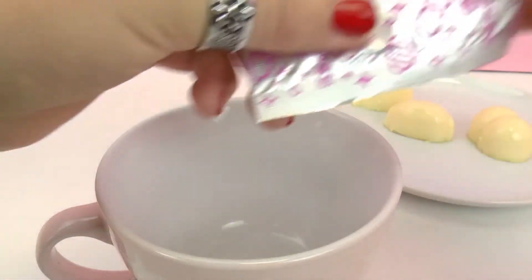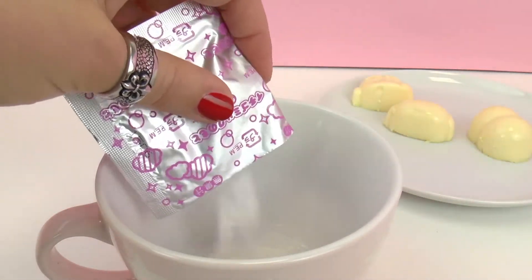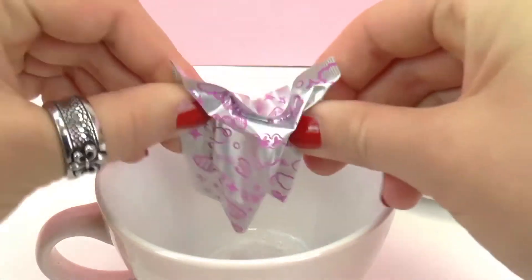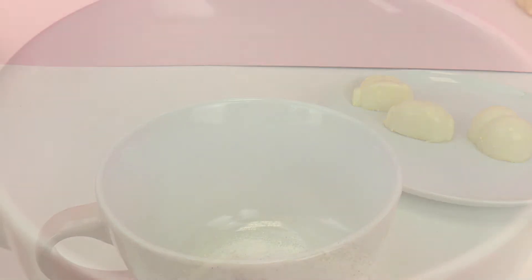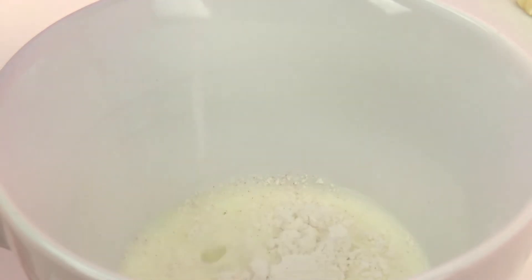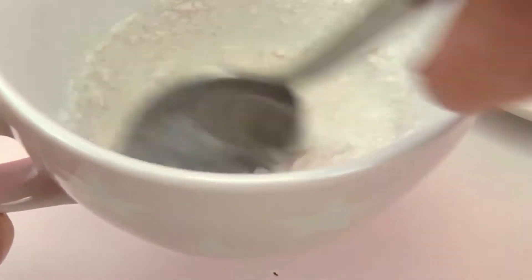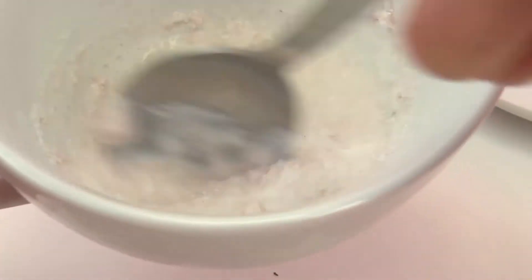So I have here a small cup and I'm going to start by pouring the package in. Next I have some milk — I'm not going to measure this, I'm just going to do it by feel. There we go, and I'm going to mix this up really really well. This smells a lot like strawberries, so I think it's kind of a strawberry sauce for vanilla pudding.